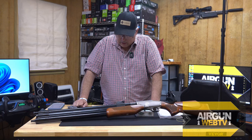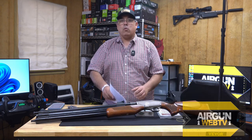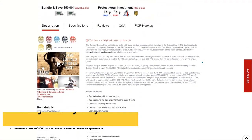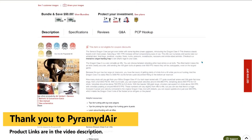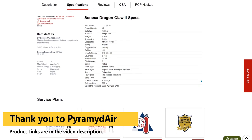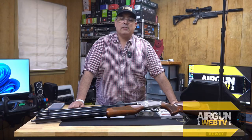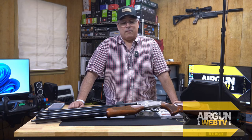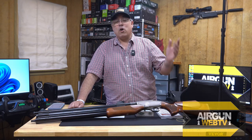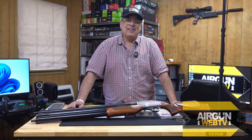That's basically it — the Seneca Dragon Claw 2 with a hundred extra foot-pounds. Does it deliver? We're going to find out, and I'm super pumped to get this out to the range. I've always loved this gun. I have the regular 50 cal and it's served me well as a fun gun and a viable hunting option. With more power on tap, it has me intrigued. I'm really looking forward to trying it out.